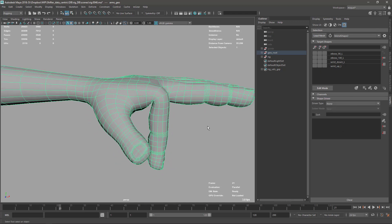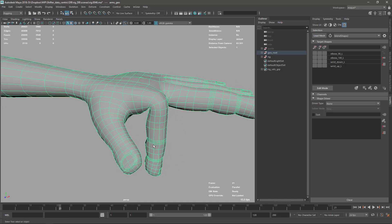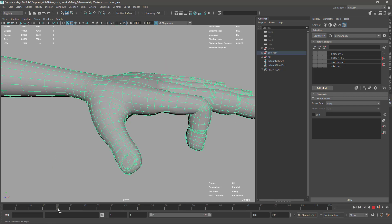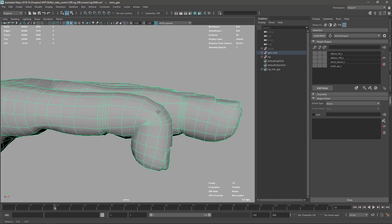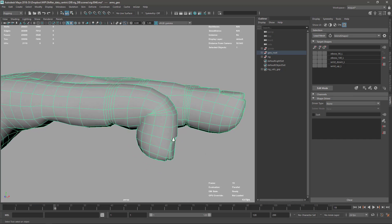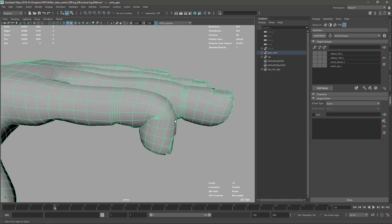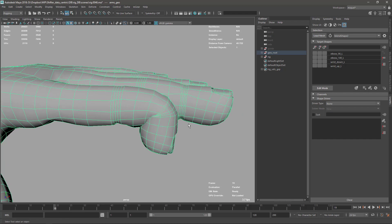Let's continue with the fingers. If I remember correctly, we finished at the wrist positions in the last video and now I have to continue with the fingers. I'm sorry there is a jump between the videos because it has been a few weeks, but I hope it's not too different and you don't feel like it's a jump in time.